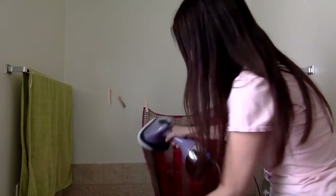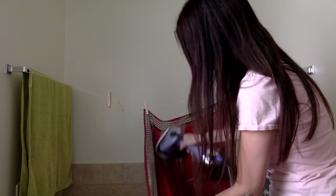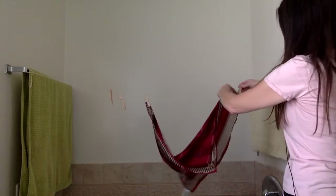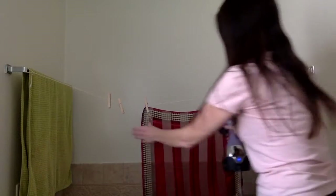All those wrinkles are just falling out. And then after I get that side looking very pretty, I just flip it upside down and steam this side.